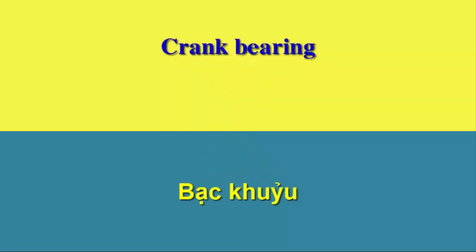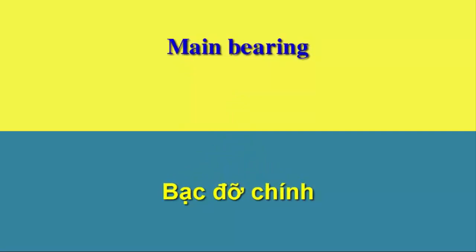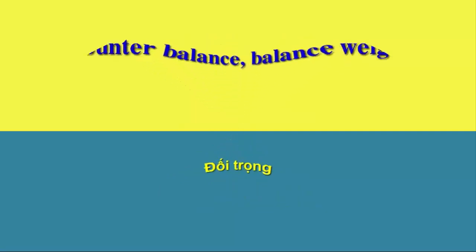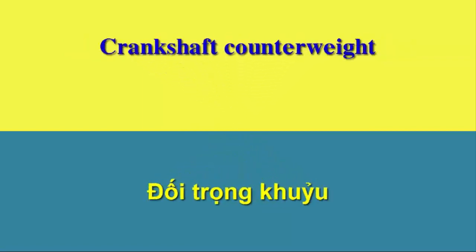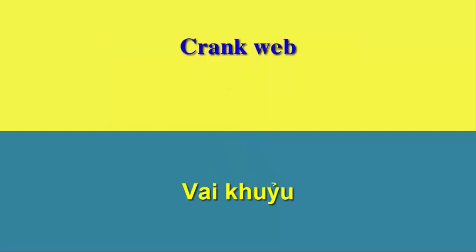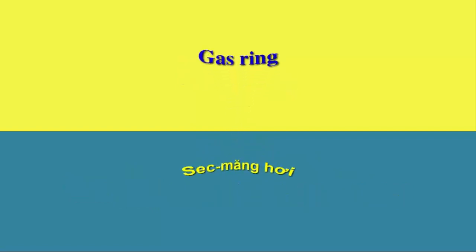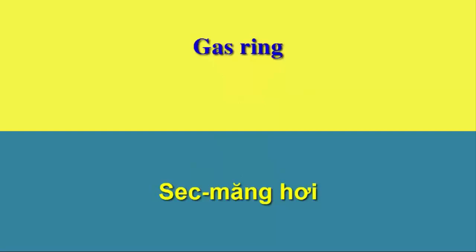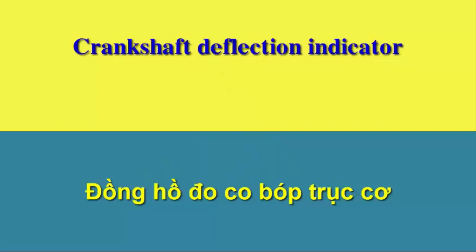Crank bearing. Main journal. Main bearing. Counterbalance. Crankshaft counterweight. Crankweb. Piston ring. Gas ring. Scraper ring. Oil ring. Oil wiper. Crankshaft deflection indicator.